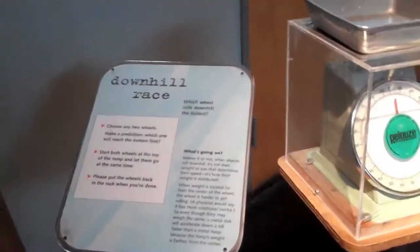Hi, my name is Don Ranchen. I'm a physics teacher here at the Teacher Institute at the Exploratorium in San Francisco. And I'm going to show you one of my favorite exhibits. This is Downhill Race.